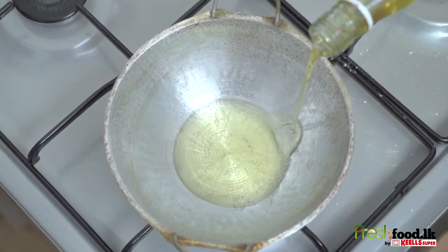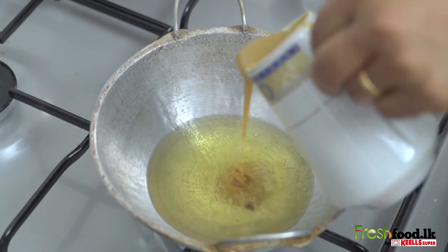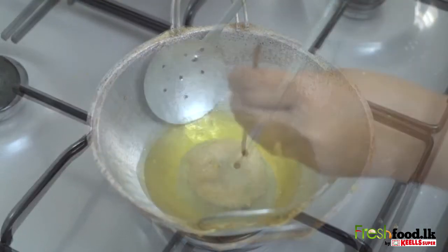Now heat a pan with oil. Once the oil is heated, add the mixture into the frying pan. Once it starts frying, use a stick and with the spoon make the kundakam.